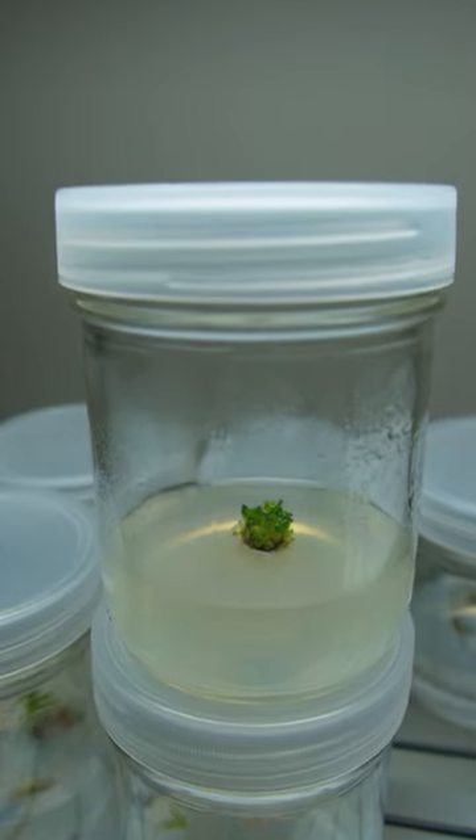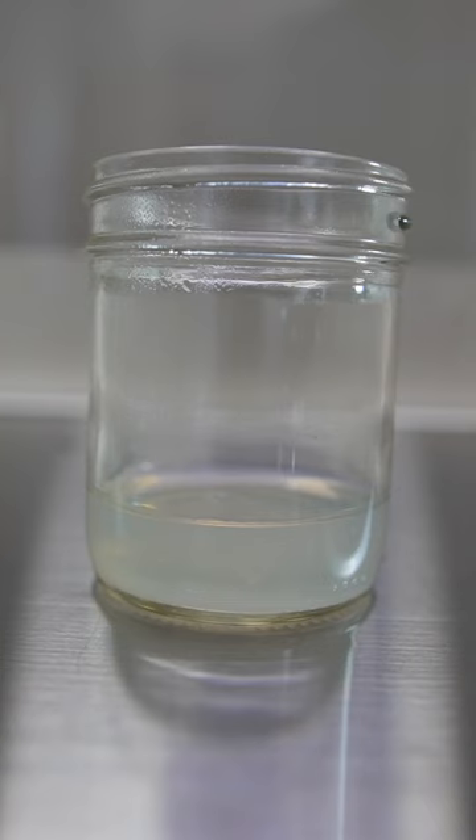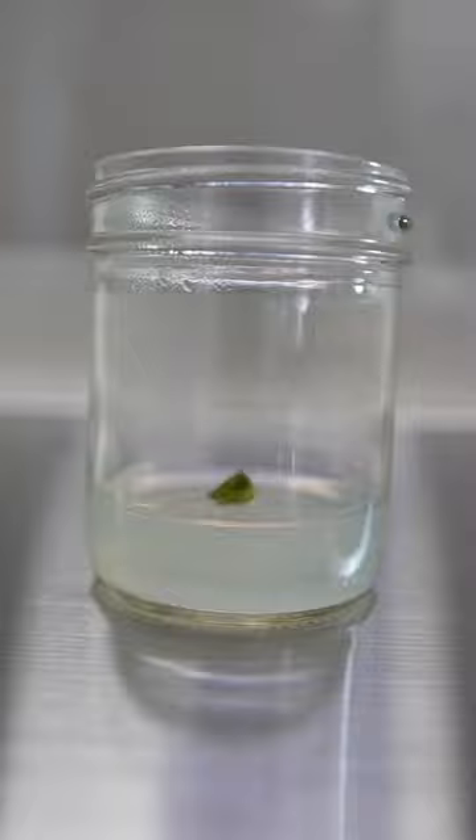Almost every plant in your house started its life in a jar like this one. Plant tissue culture can create infinite plants from a small piece of plant tissue or even a single cell.